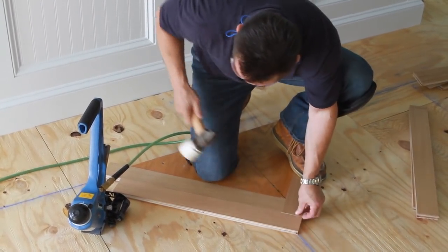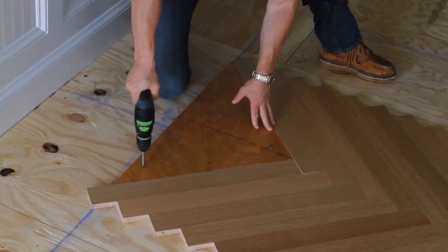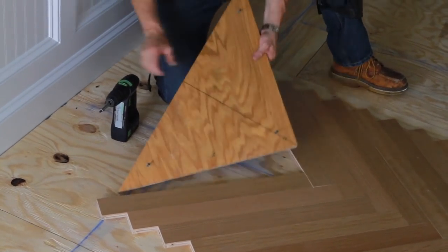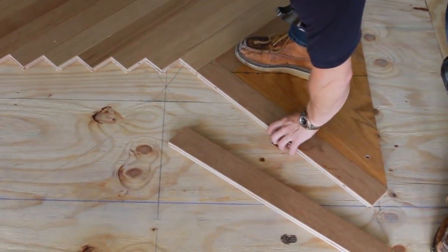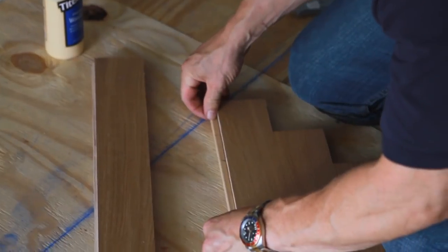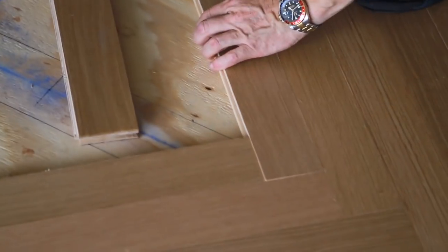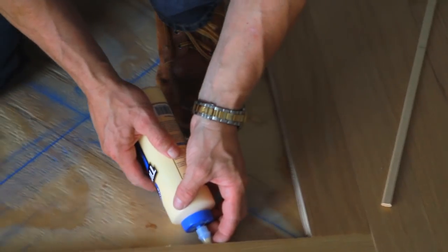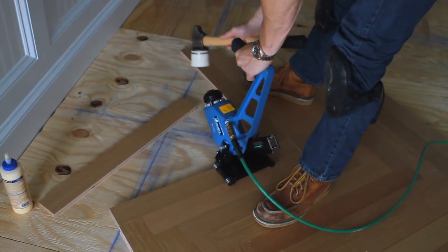With the first two slats installed, you can build the pattern from there. Keep overlapping the ends, making sure to stay on the working lines, until you reach the far border. When you do, relocate the plywood blank to point in the opposite direction aligned with the last slat you installed. Then lay another row of slats coming the other way, fitting into the tails of the first row. There's a trick to covering the areas left by the blanks — you can't nail into the grooves of a slat, so you have to reverse direction. To do that, use a flooring spline to butt two grooves together, glue it in place, nail it, and then you can build off of this new tongue.